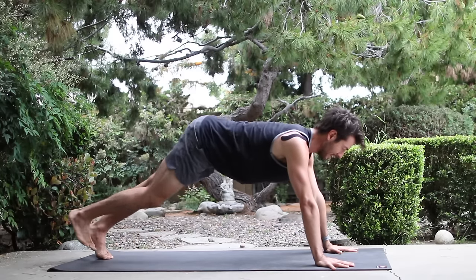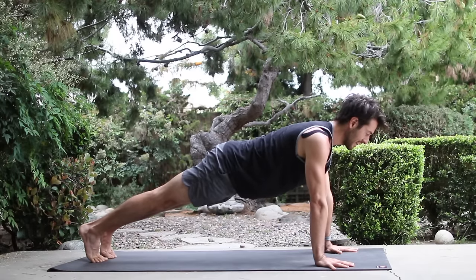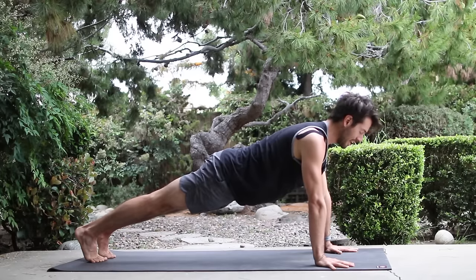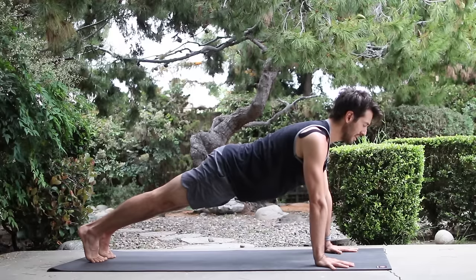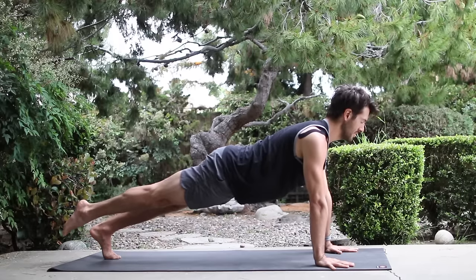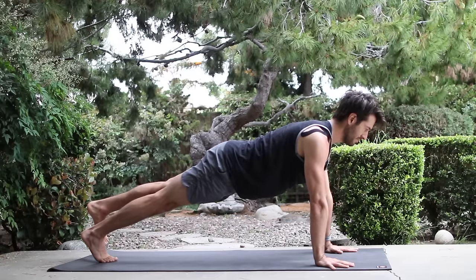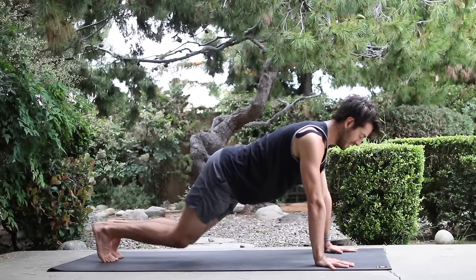Then walk the feet back a bit and come into plank pose. In plank, your shoulders are right over the heel of the hand. Spread across your chest. Reach your toe mounds down and push back to your heels as you lift your belly up. Now without your hips twisting, raise your right leg one inch. Engage the low abs, lengthen. Change legs. Lift the left leg one inch. Then set that foot down, set your knees down, and lie down onto your belly.